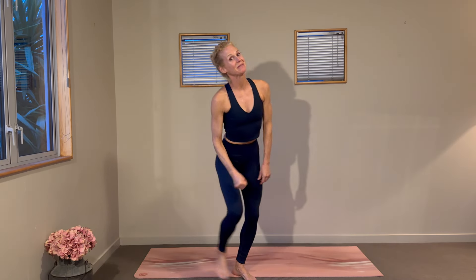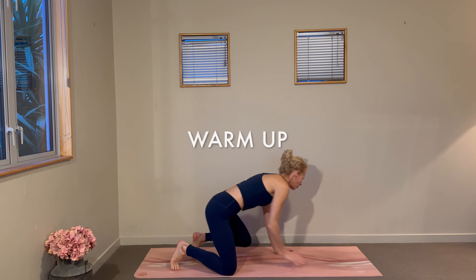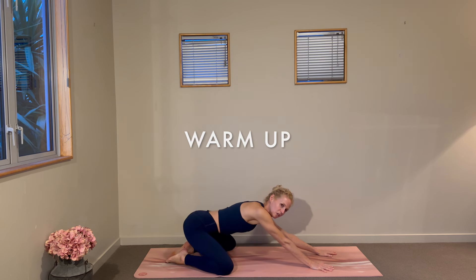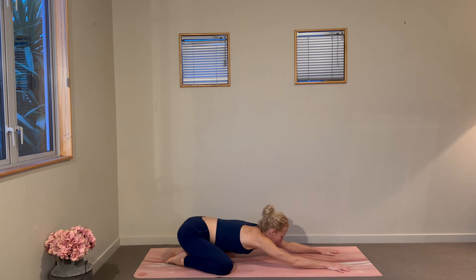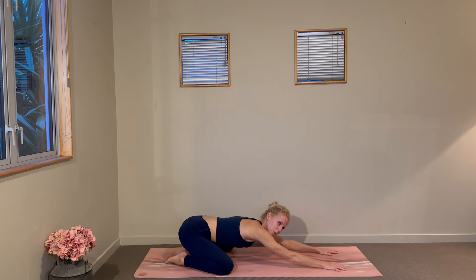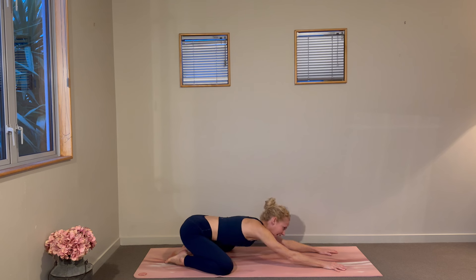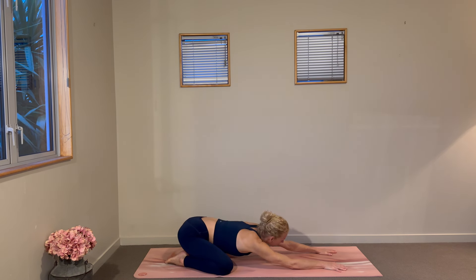Welcome to your 25-minute workout. We are going to begin in a child's pose, so take those knees wide on the mat, toes will tap back behind you, sink your hips towards your heels as you send your fingertips long towards the front end of your mat. Turn the forehead from side to side, maybe even the hips sway from side to side, just getting a little idea of how you're feeling for the body this morning.